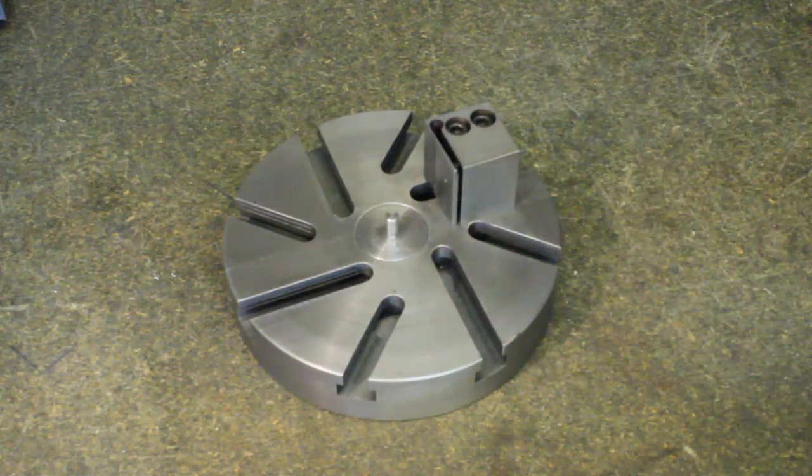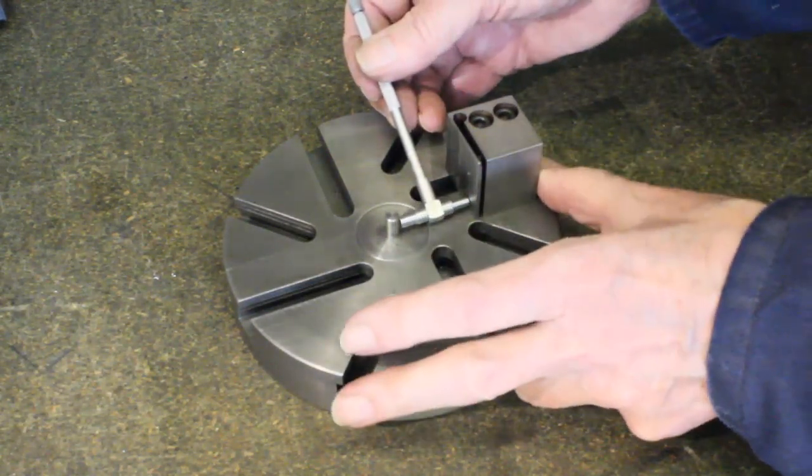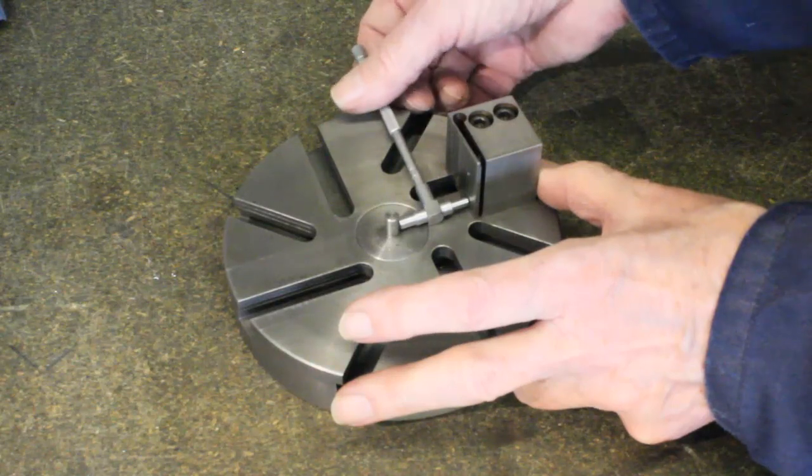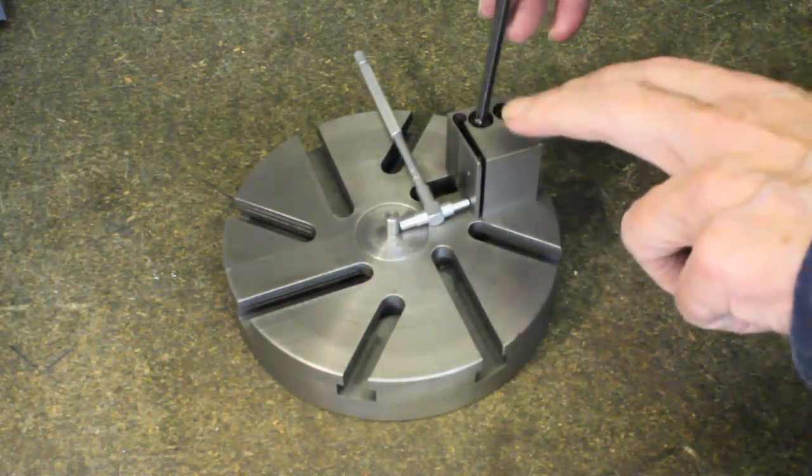This sequence shows a method to set the jaws to suit the size of the workpiece. Small adjustments are though still possible using the flexibility of the jaw pad.